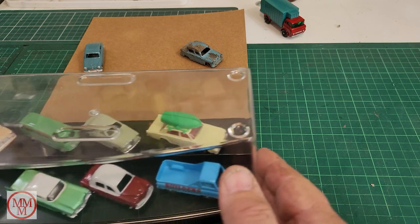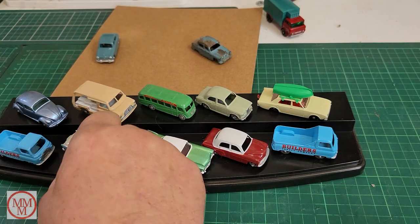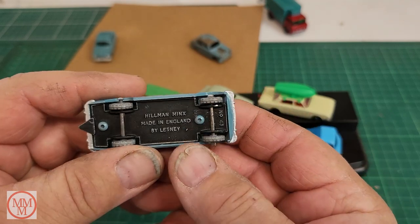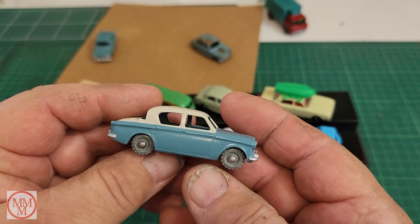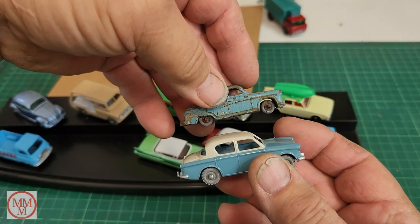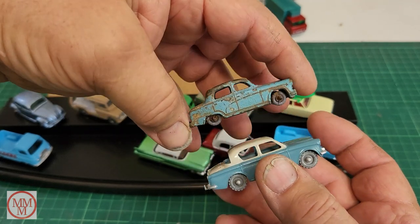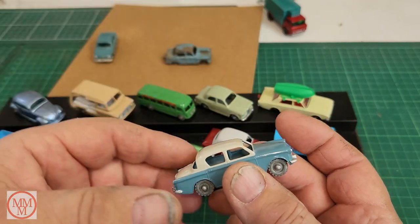My wife Julie said to me, 'Oh, is that the Harry Potter car? How cute!' I thought, maybe it is, so I checked online. The Harry Potter car is actually a Hillman Minx, and I had a model of that too, so I got it out to show Julie. Here it is - it's a beautiful two-tone model with a cream roof and a similar blue around the bottom.